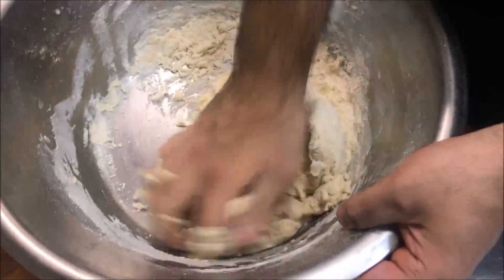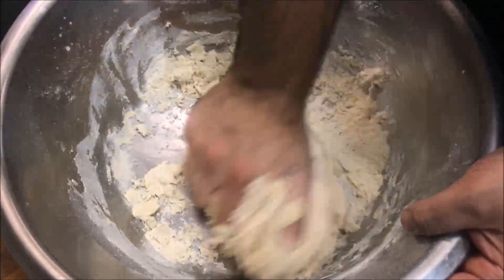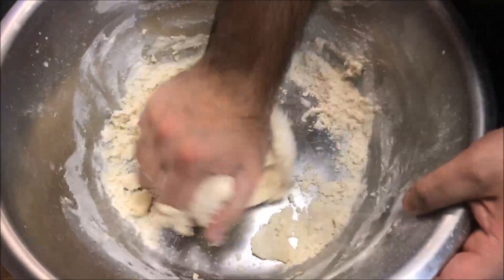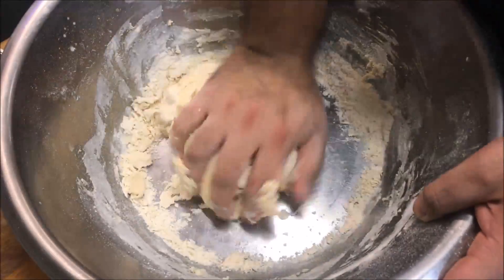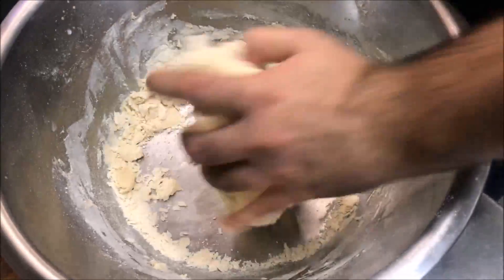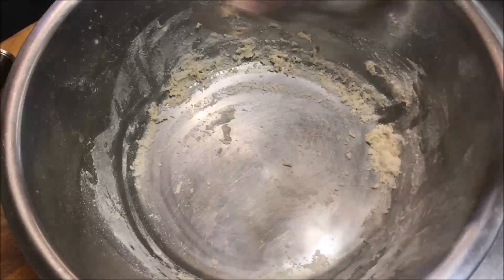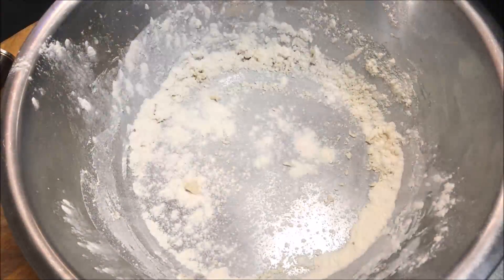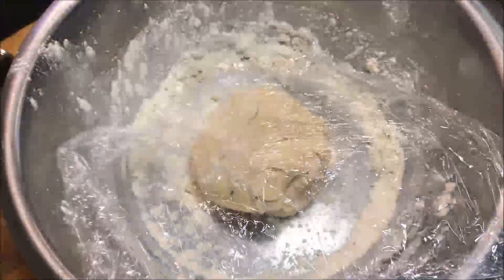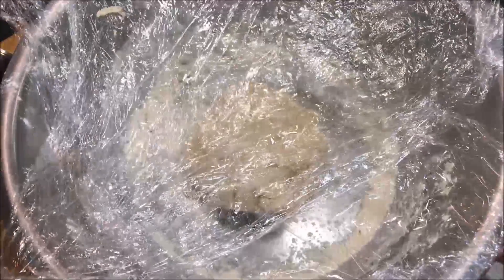We're just going to knead it, and ensure you pick up all the remaining flour on the sides too. You should end up with a nice dough ball. We're just going to knead this for about two minutes. Then place some flour in your bowl, place our dough ball straight in the middle, and cover it with some cling wrap. We're going to leave this in a warm place to rise for about an hour and a half.